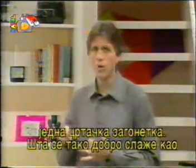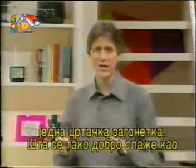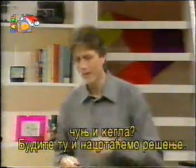What goes together like a bowling pin and a bowling ball? Stick around and we'll draw the answer to that one. So if you're ready, let's get going.